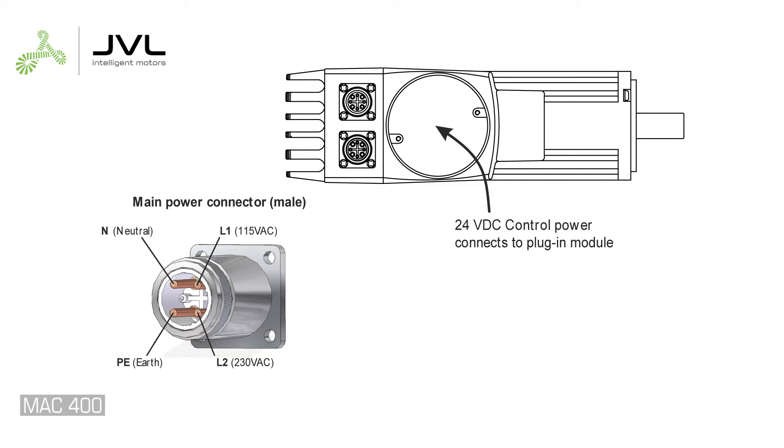Cables are available fully wired or dedicated to your voltage. Take extra caution to avoid connecting 230 volts to the 110 volt pin.